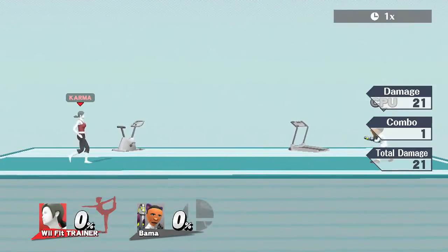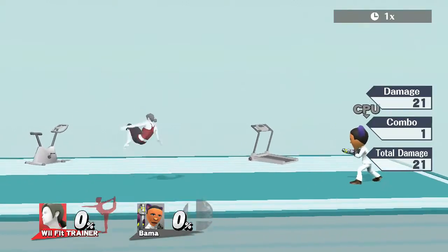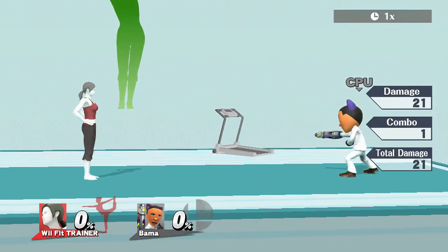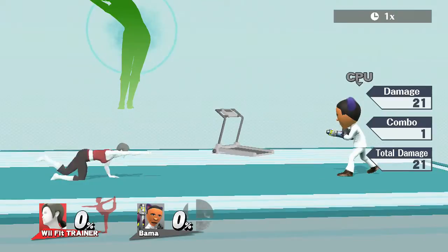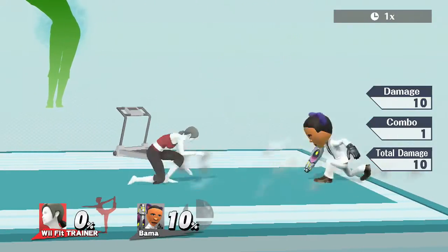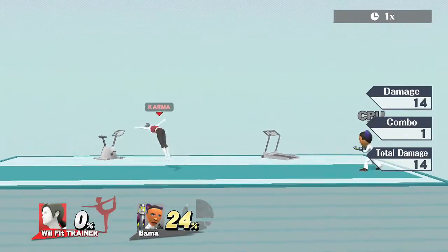On to Wii Fit Trainer's down smash. This down smash has a lot of startup, and most down smashes are pretty quick with most of the roster, so be careful when using it. The reach is kind of not that good. Let's see how much it hits for: 10, and on full charge 14. Down smash is subpar at best.